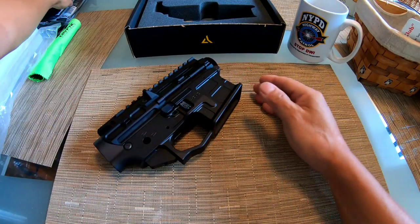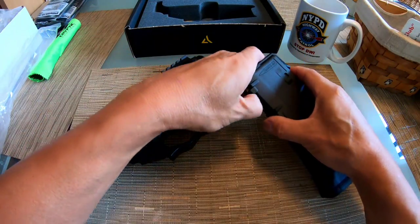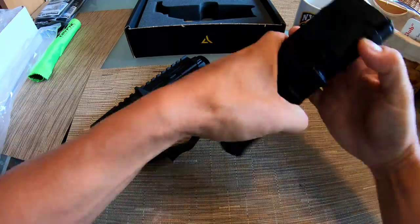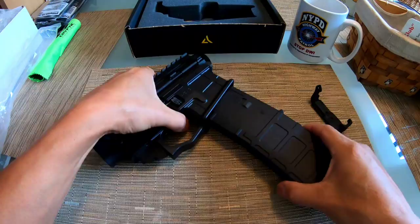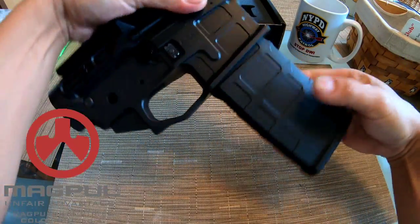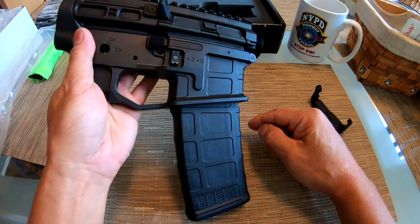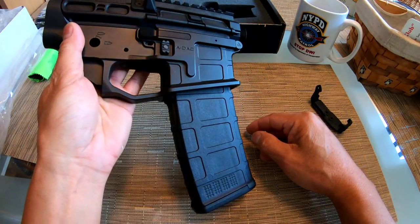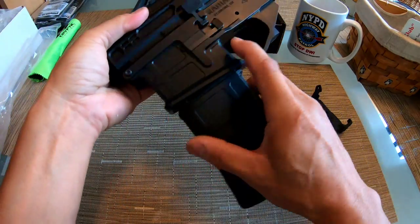And when you put in the P-mag from Magpul - look at that, you guys notice the design? It matches perfectly. Isn't that fantastic?